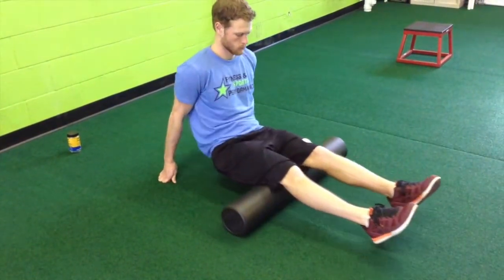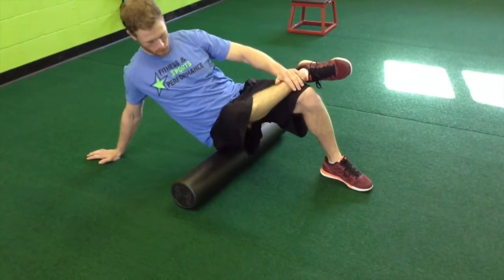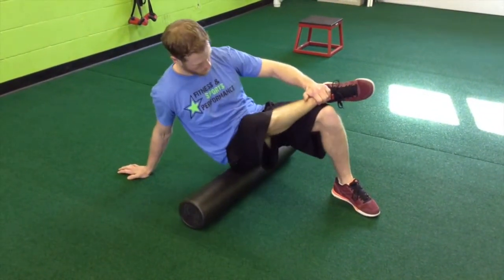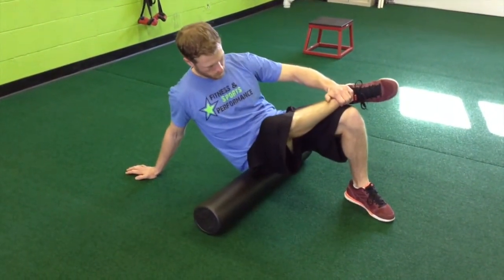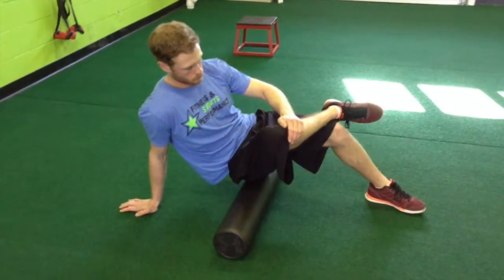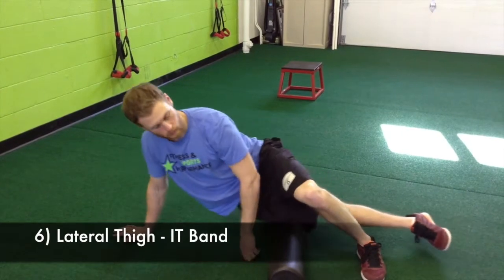After hamstrings, you're going to roll your glutes. Do one side at a time — lift one foot off the floor, place that ankle on your knee, and lean onto the side whose foot is off the floor. He has his right foot off the floor and is leaning onto his right glute, rolling around to find any tender spots. Once he does both sides, he'll turn to the side to get the side of his leg and his IT band.